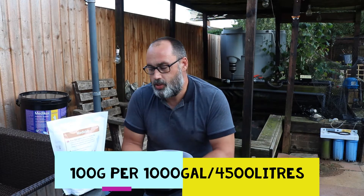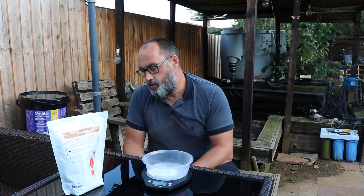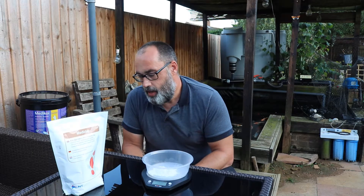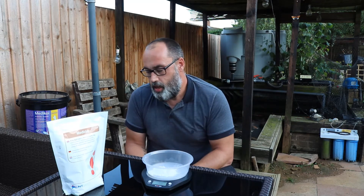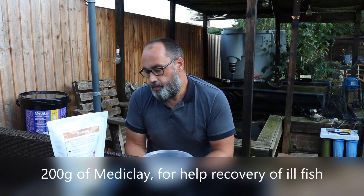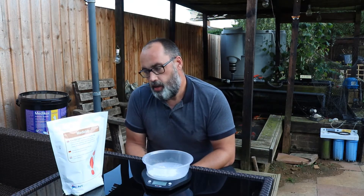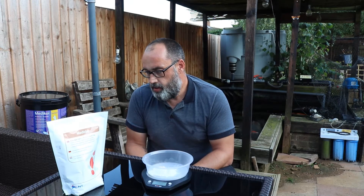There are two different types of doses. One is a general dose: 100 grams per 1,000 gallons or 4,500 litres, added weekly to give you all the benefits explained earlier. The second is a 200 gram dosage, also per 1,000 gallons or 4,500 litres, recommended 48 hours after any treatment — it helps with the recovery of an ill fish, repairs body damage, and enhances skin quality. With a weekly dosage being so easy to add, you'd be a bit nuts not to use it.